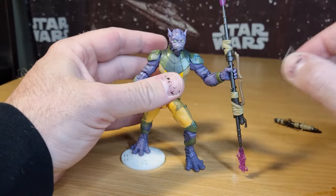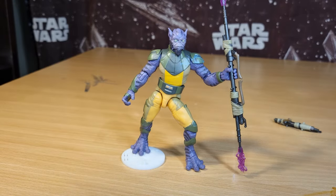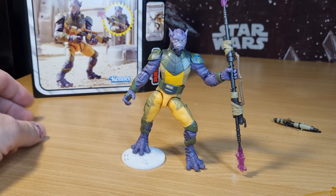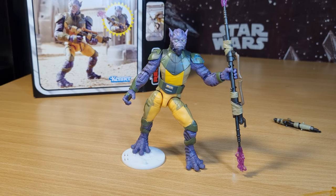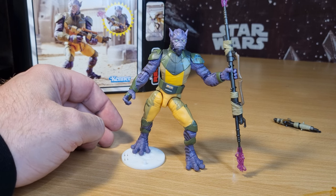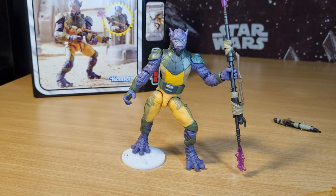There we have Mr. Garazeb Orrelios. Hope you've enjoyed taking a look at this pretty new figure. I'm really thrilled and I'm going to be mucking around with him at my desk for the next few days. He's great — I've been really looking forward to this one. Let me know what you think down in the comments below; I'd love to hear your thoughts and any feedback. Drop a like down below and we'll catch you for another one real soon. Until then, may the Force be with you always.